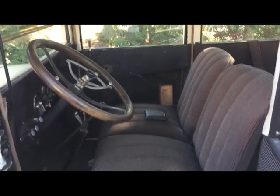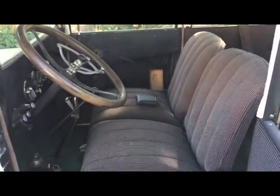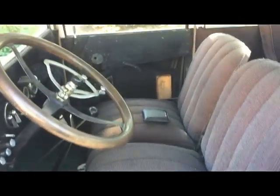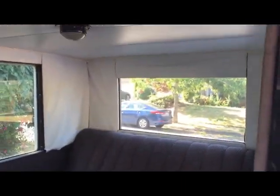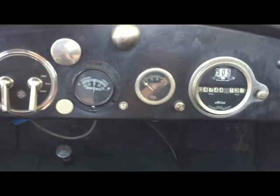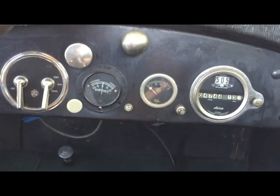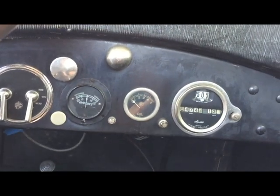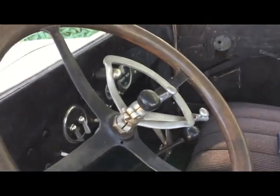The interior, as you can see, is mostly original or original type. Carpeting's been added at some point and there's some non-original material for the headliner, but other than that it's pretty much as it came. The gauges are pretty much old-style, with a combination ignition and light switch, ammeter, oil pressure gauge, and speedometer. On the steering column there's a gas and spark lever.